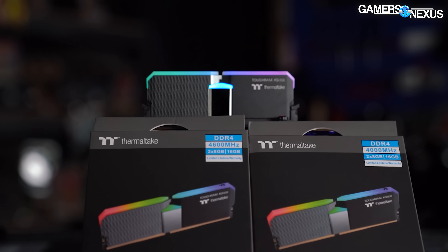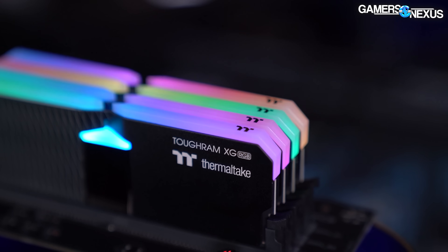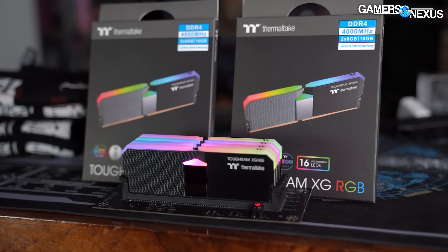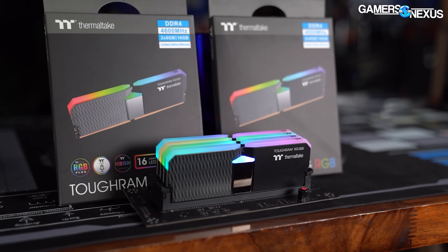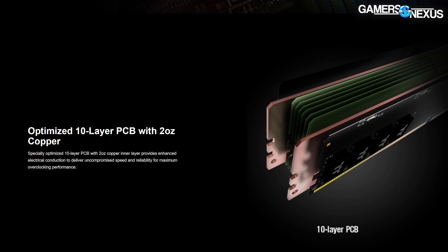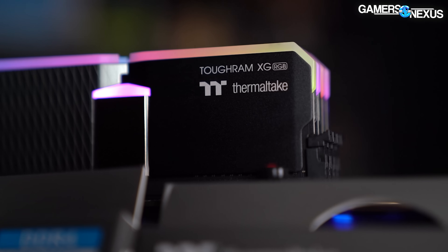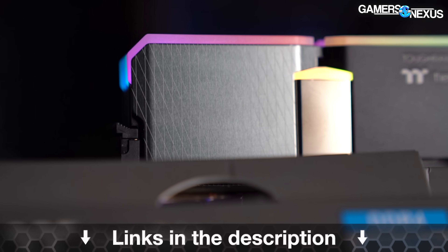Before that, this video is brought to you by Thermaltake and the Thermaltake ToughRam XG Memory. Thermaltake's ToughRam XG series is a freshly updated line of RGB memory available in frequencies ranging from 3,600 MHz up to 4,600 MHz. It uses 10-layer PCBs and heat spreaders affixed with bright LEDs everywhere, and they market toward overclocking support and capabilities. Learn more at the links in the description below.